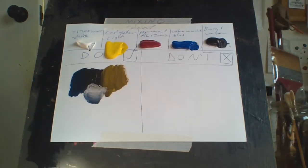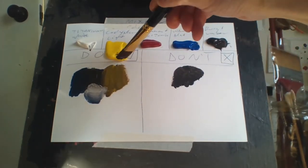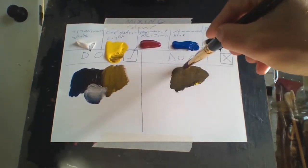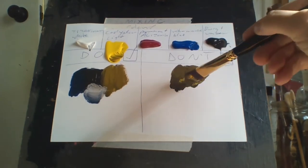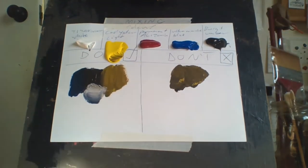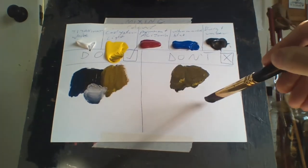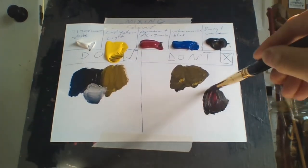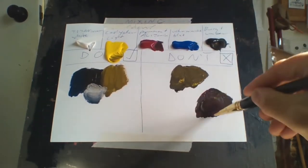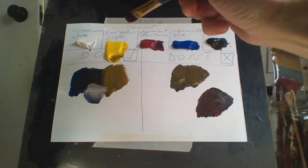What you shouldn't do, though — for example, I wouldn't do this. All of a sudden I want a yellow here, but you've put one color on top of the other instead of putting it to the side. That doesn't produce anything — you've only got one color, and if you want another color you've got to go over it again. This is not the way to do it.